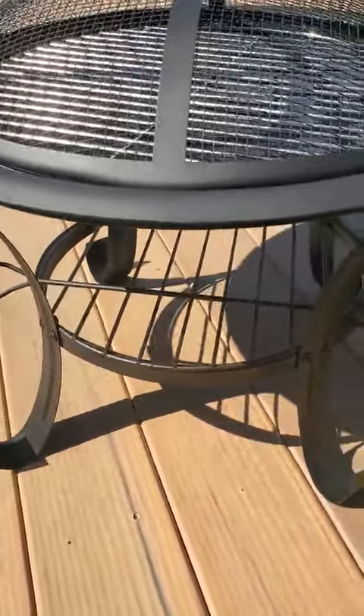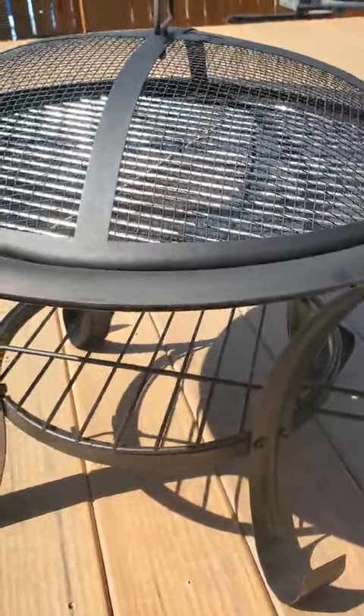So this is our new little fire pit — and I say little, it is, it's really tiny, it sits just off the ground. We do have a bigger fire pit but we wanted this kind of as a little accessory thing for different spots in our backyard.